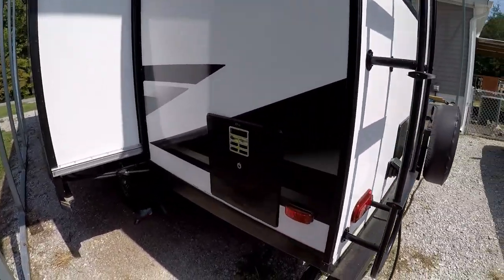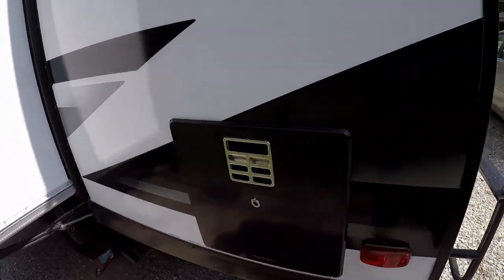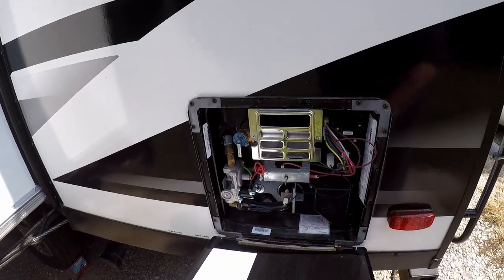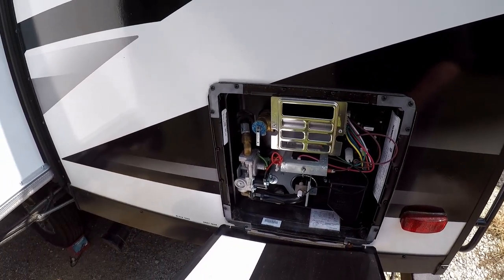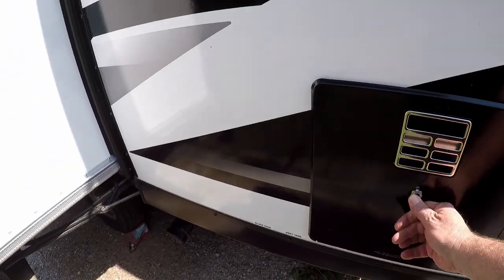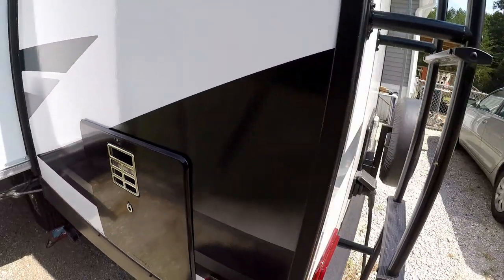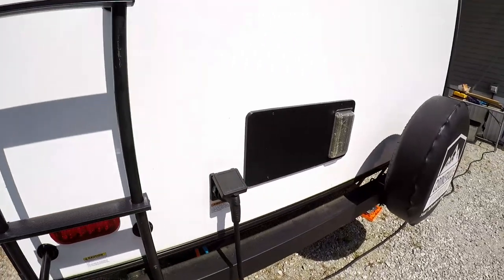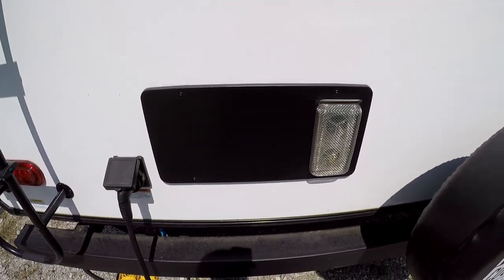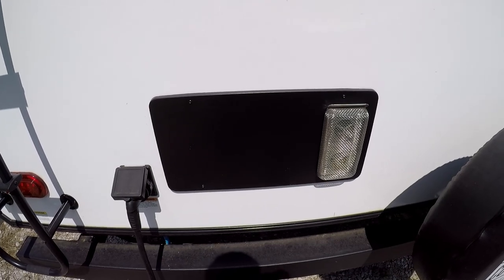You've got the hot water heater here — this is a Dometic hot water heater — and as you can see it is both electric and propane. It works great and gets the water nice and hot. We also have a Suburban furnace, and that works really well. I used it last winter.